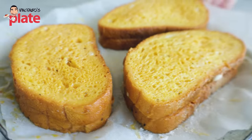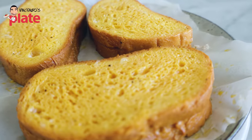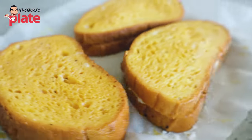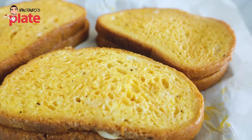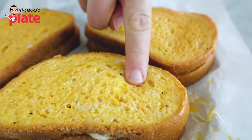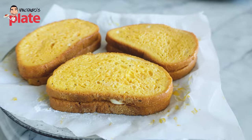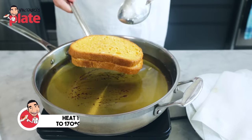The bread has been in the fridge for half an hour. They're stuck together and that's what we want. When we cook it, the mozzarella is not going to come out. The egg has been absorbed by the bread and the edges are sealed. Let's fry them!